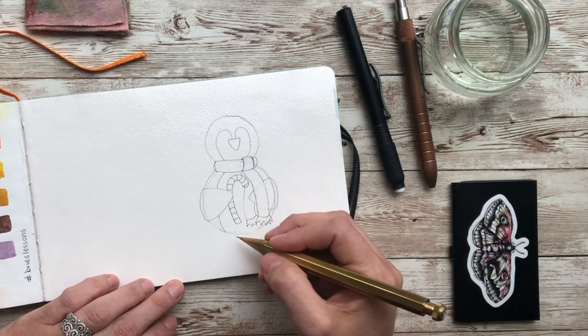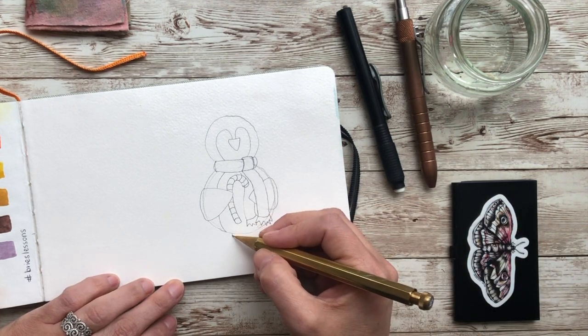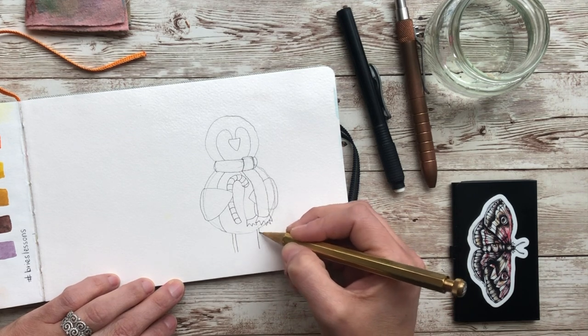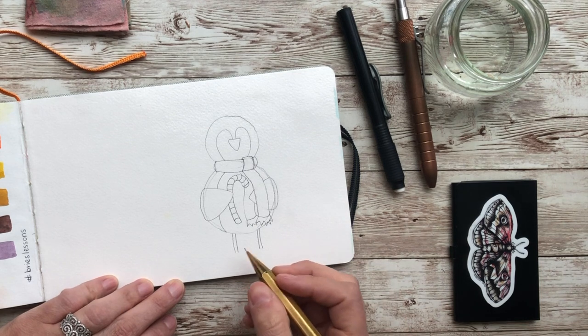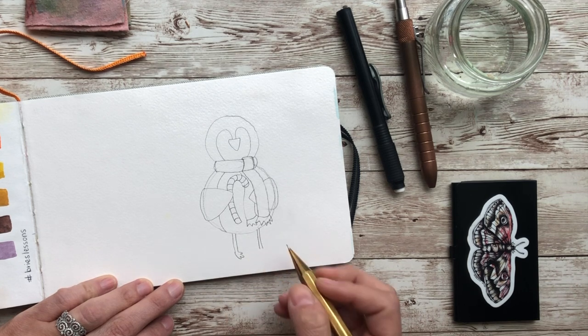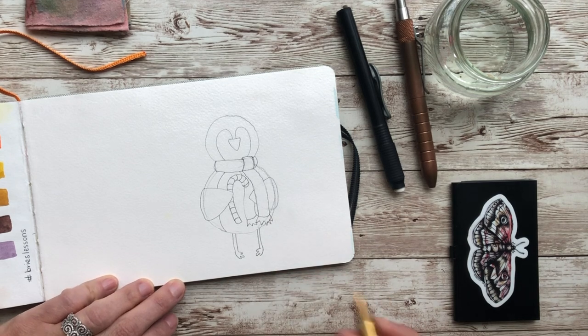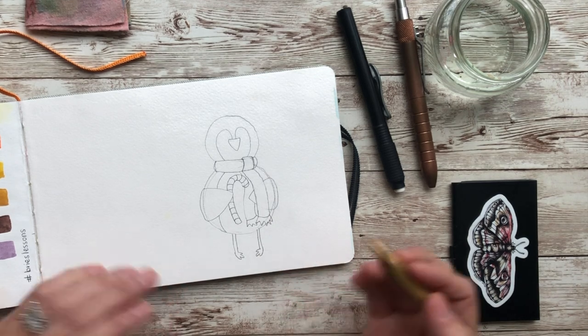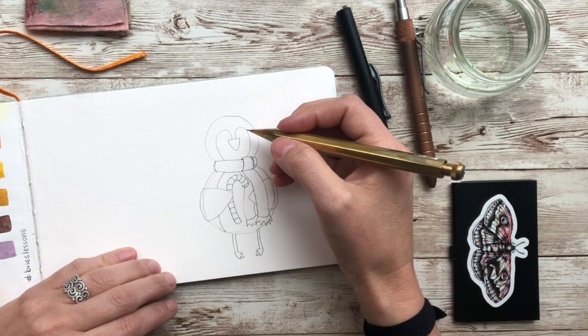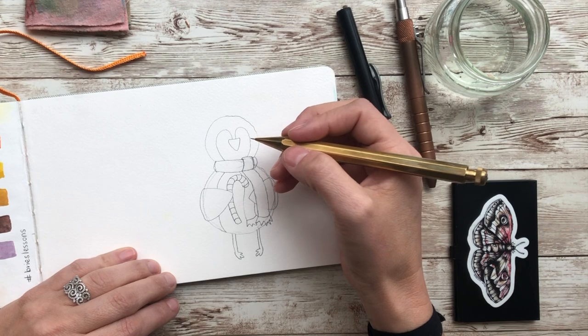For the feet, we're going to come down and make some longer legs. For the feet, they're going to have three toes — one, two, and three. It's kind of like an M, and I just make that middle toe a little longer. I put them pigeon-toed, but you can do whatever you want.